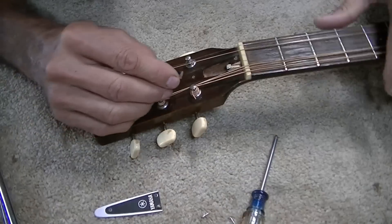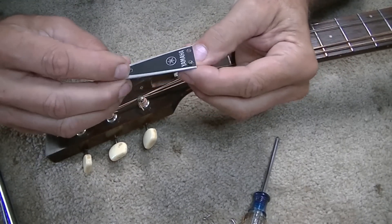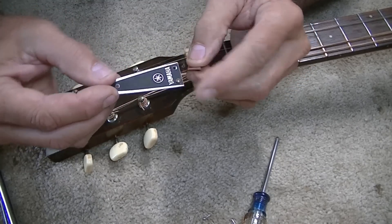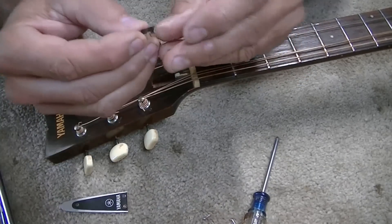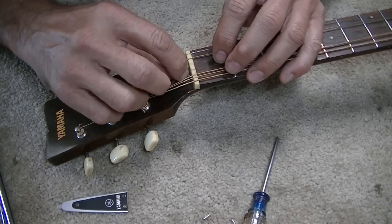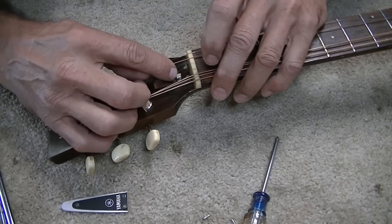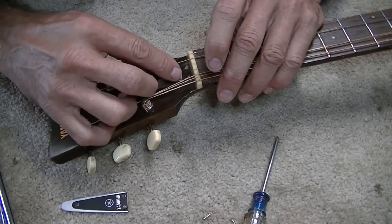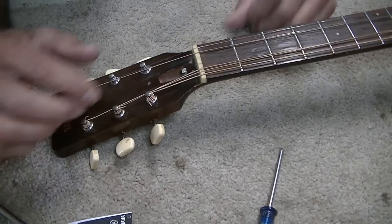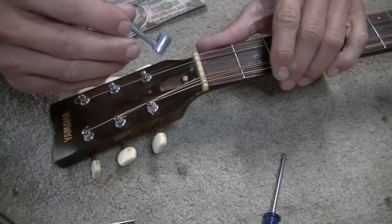Let's check how tight the truss rod is — I'll have to take the cover off. The first issue I ran into trying to get the truss rod cover off: the screw would just spin and spin and wouldn't come out. When I finally lifted it out, this part here is actually busted — it broke across where the screw went through. Not a big deal; we'll glue that right back. I'm just curious whether tightening the truss rod might pull on it a little.